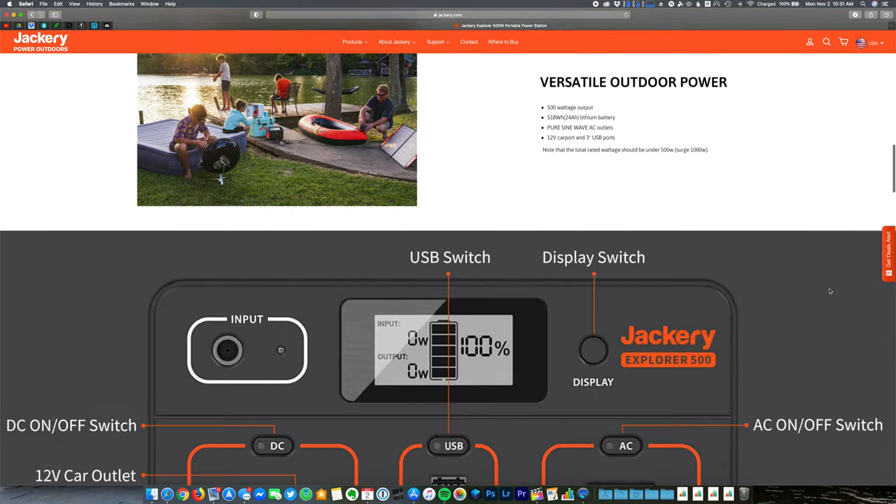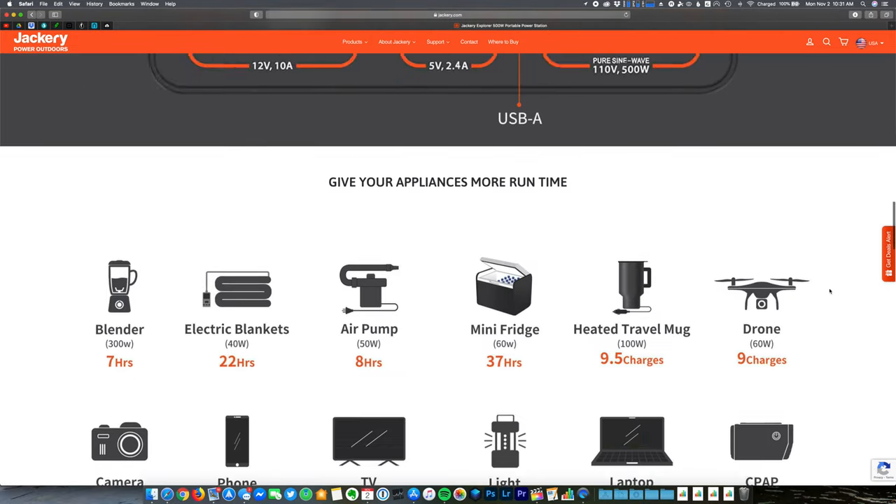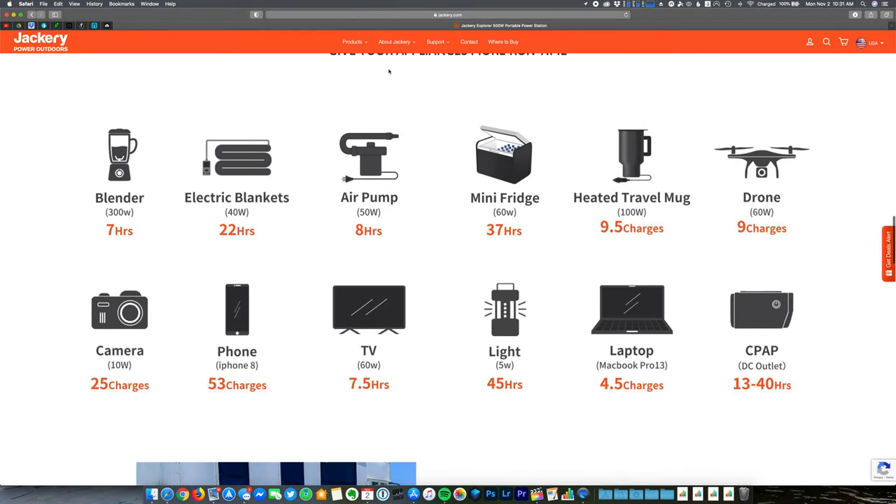Looking at Jackery's website, they show this power station can be used to power smaller appliances like mini fridges and can even power a CPAP machine, which is a big deal for those who suffer from sleep apnea and need to power that device while on the road. I think the main use most people will get from this power station is charging smaller devices like drone batteries.